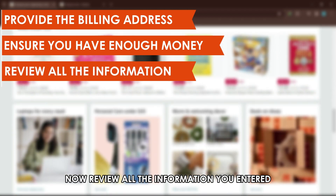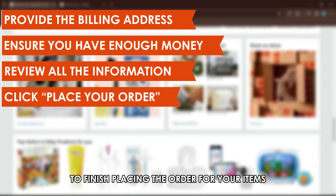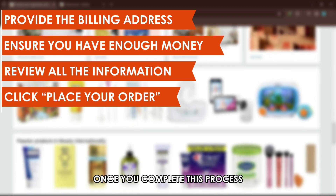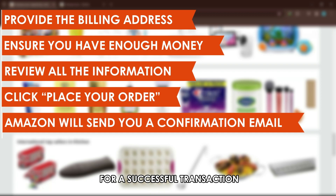Now, review all the information you entered and click Place Your Order to finish placing the order for your items. Once you complete this process, Amazon will send you a confirmation email for a successful transaction.